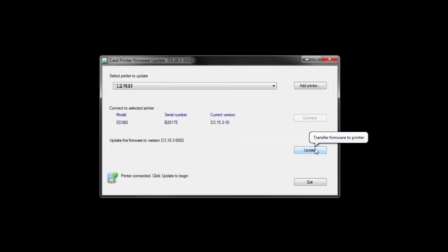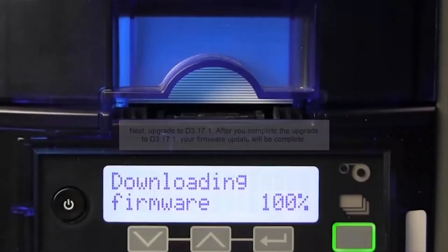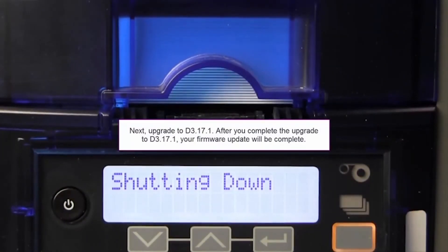Next, we will click to update the firmware. Please wait while the update process occurs. It is very important not to disconnect or power down the printer during this phase. You may need to wait several minutes for the firmware update to complete. Our update is nearly complete. Next, you'll need to wait while the printer powers down and restarts. Once the restart process is complete, your printer is ready to print cards, and your firmware update is completed.